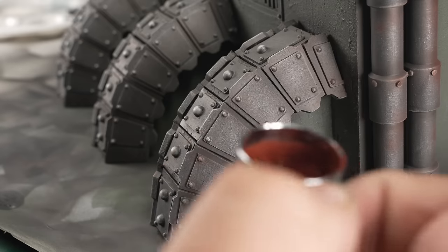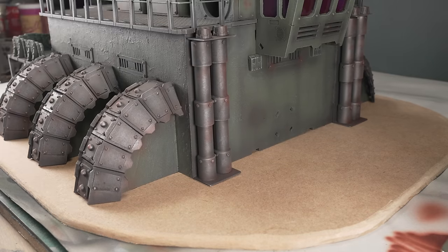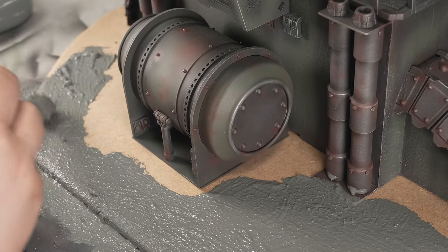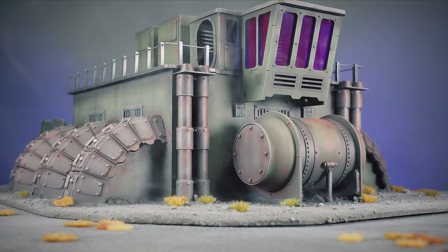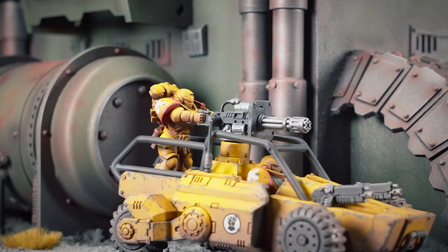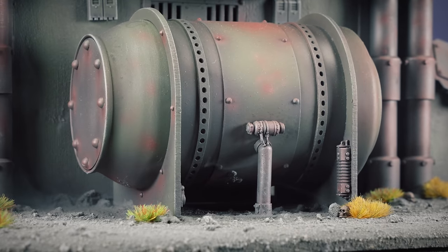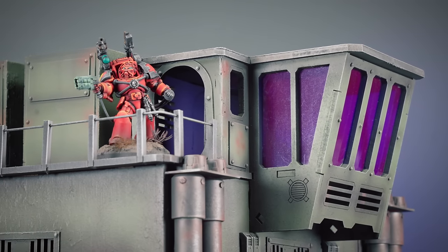Oh, and rust spots — you've got to put rust spots on rivets, otherwise how would people know they're rivets. You might be thinking I should have based this before painting it, and in a lot of cases you'd have a point, but there are so many overhangs, tight spots, crannies, walkways, and reading nooks that I figured life would be simpler if I had access to the underside for painting. It did mean I had to be a bit careful with the terrain paste, which came out alright I think. I forgot to fill the gaps in the control room — I kept putting off gluing on the front to make it easier to paint the inside, and I just forgot. That's a problem for future Chris.